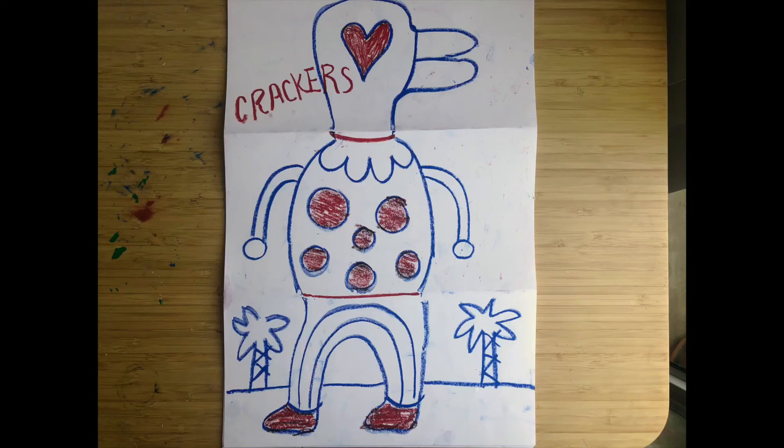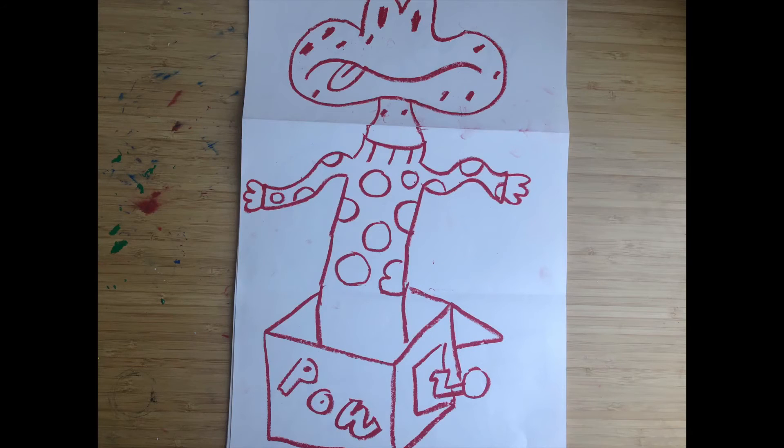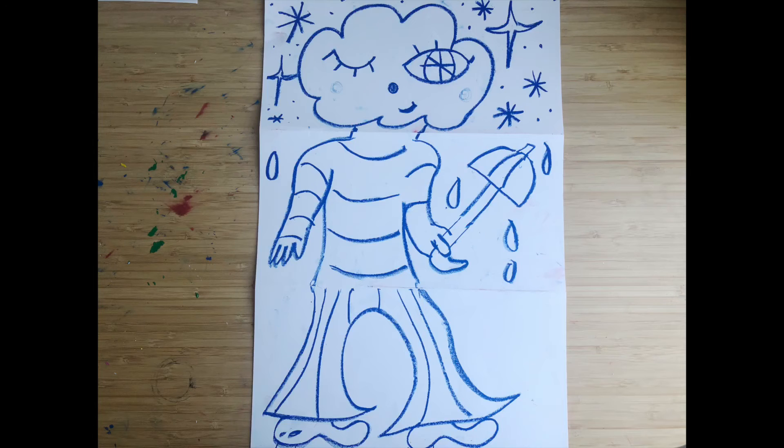Drawing is one of our favorite things to do because we have art inside of our heart. Thank you! Thanks so much everyone! See you again! Bye!